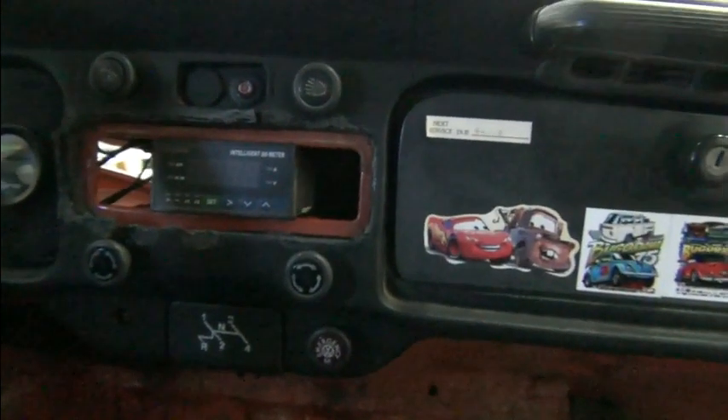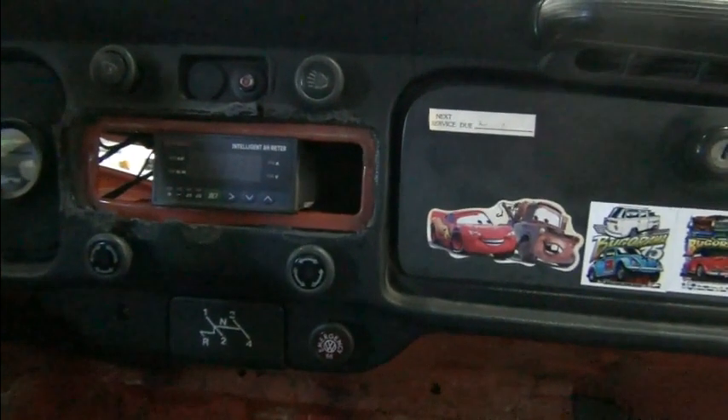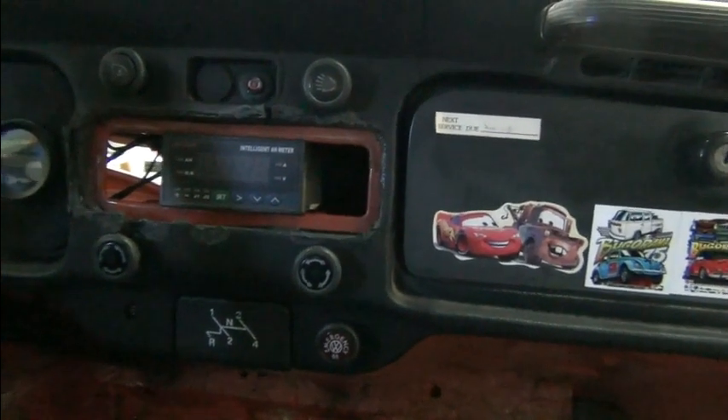Next up: do the surround, install the switches and the JLD 404. I'll let you see how it turns out.